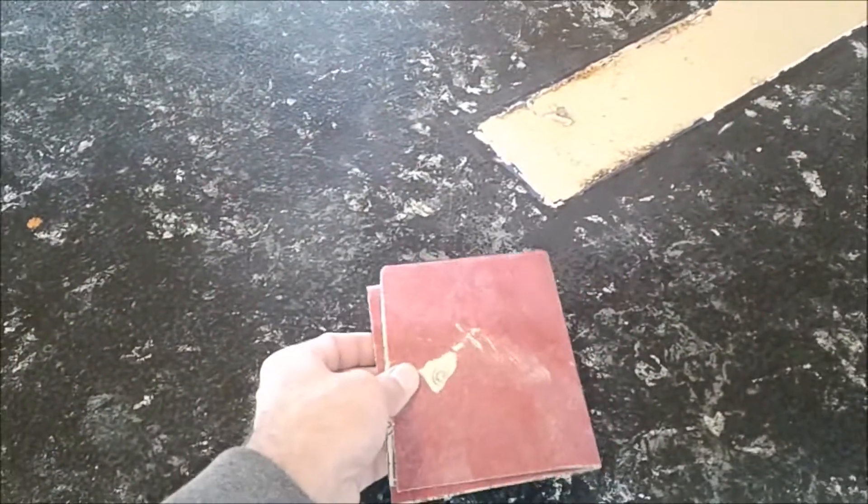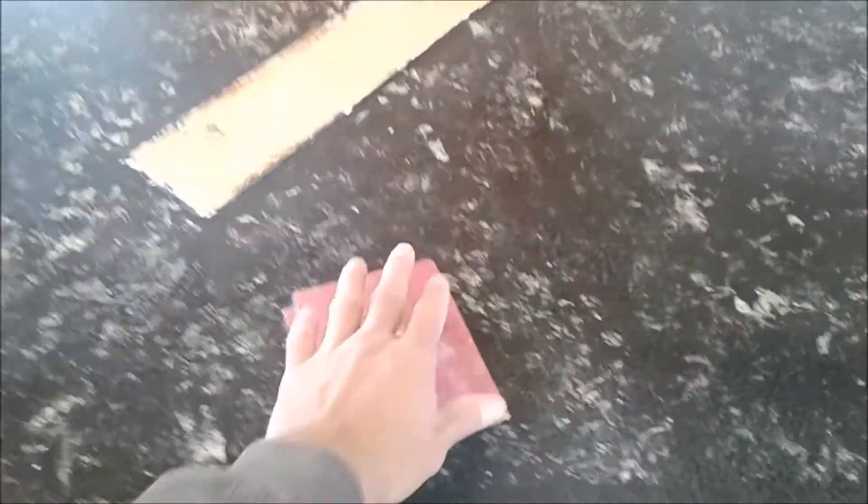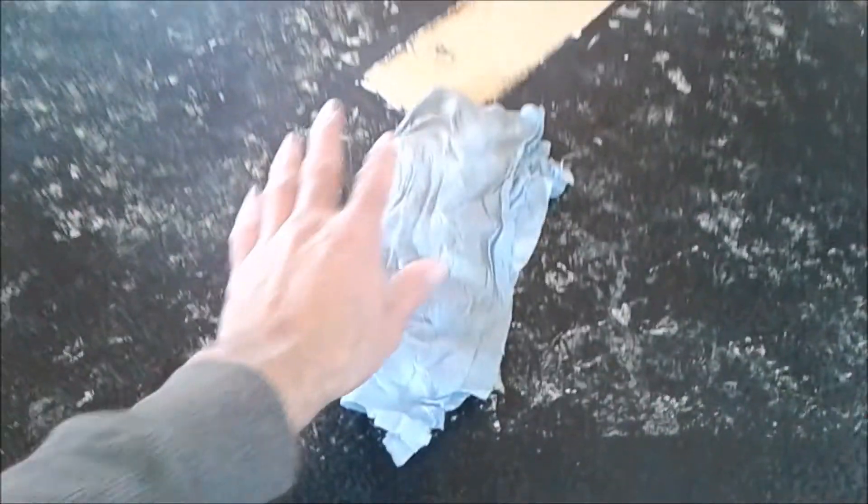To prep your countertop you're going to have to sand the entire surface with sandpaper. I'm going to be using 360 grit sandpaper. Once you scuff the entire surface it's time to clean it thoroughly. You want to make sure you use a cleaner that doesn't affect the adhesion of the paint — I'm just going to use household Windex because it's good for adhesion and evaporates fast.